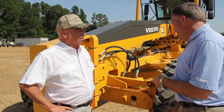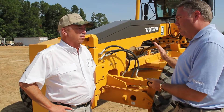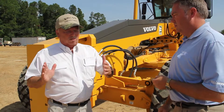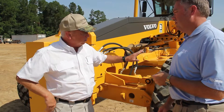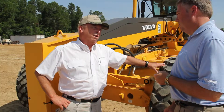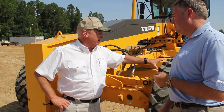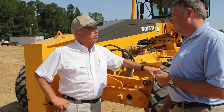That brings me to another question everybody always asks — which direction should I lean my wheels when I'm making a cut? It's going to vary depending on the application, but generally speaking, you lean the wheels in the direction that the material is coming off the blade, and that counteracts the side thrust. But now with the big radial tires, you don't have to lean the wheels nearly as much as you used to with bias tires. You've got tremendous traction up here, and having more weight up front gives you better steering control, so your tires will last longer.